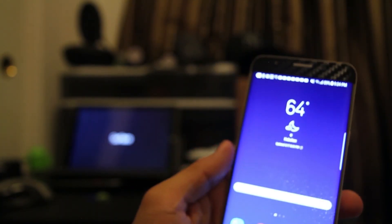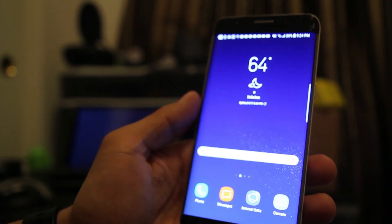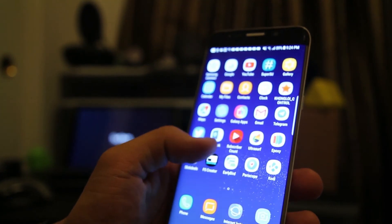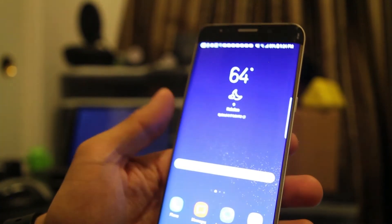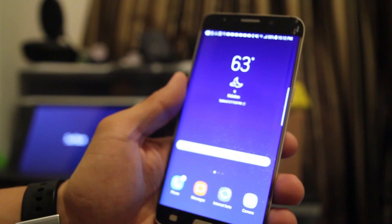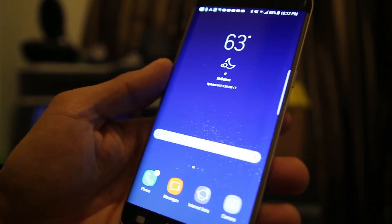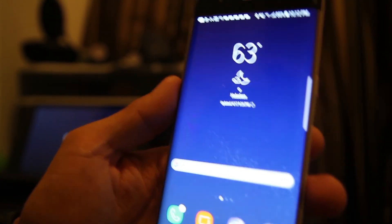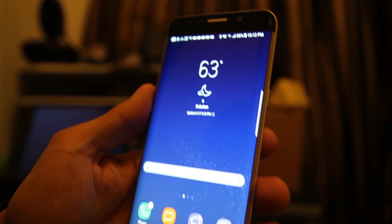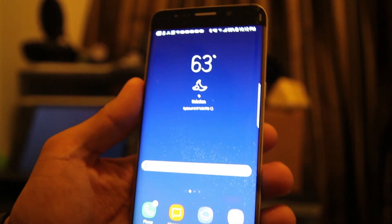Hi everyone, MMA Android Guy here. For today's technique, I installed the Galaxy S8 full port ROM inside my Galaxy S6 Edge Plus. You could also install this inside the Note 5. Some features that do work from the get-go: Bluetooth works, Wi-Fi works, the camera works, recording works, texting and phone calls work, and 4G LTE works. But the mobile hotspot does not work, so you won't be able to use your phone as a hotspot.